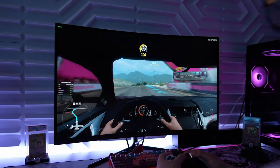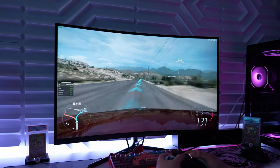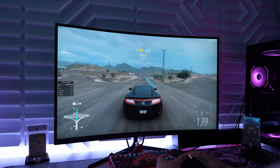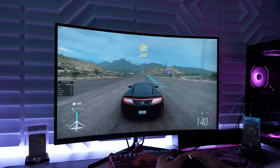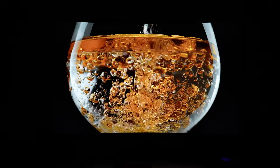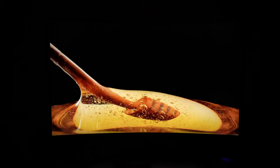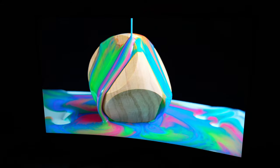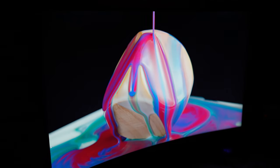Forza Horizon 5 also looked amazing and ran smoothly. The 1500R curvature makes gaming immersive, and for a monitor this size I think curvature is better than flat. The monitor has no built-in speakers, which is fine since dedicated PC speakers provide much better sound quality. This display has HDR 400, but I wouldn't recommend using HDR on Windows — the standard colors look much better. The monitor covers 99% sRGB and 85% DCI-P3, providing nice rich color for most users.